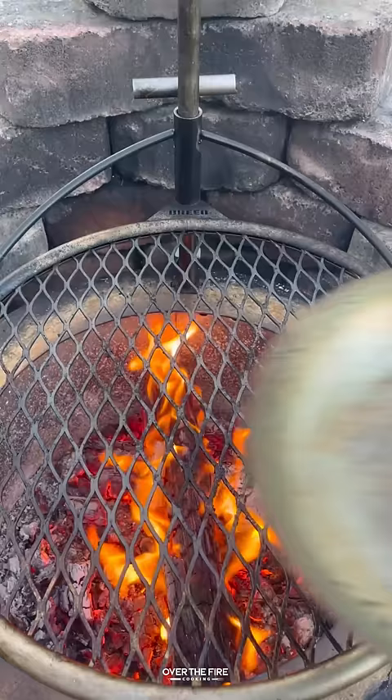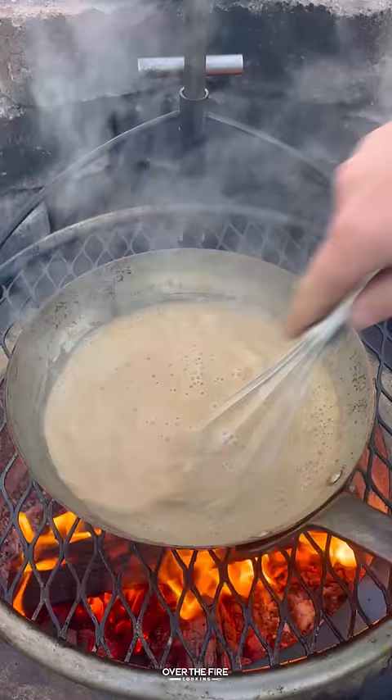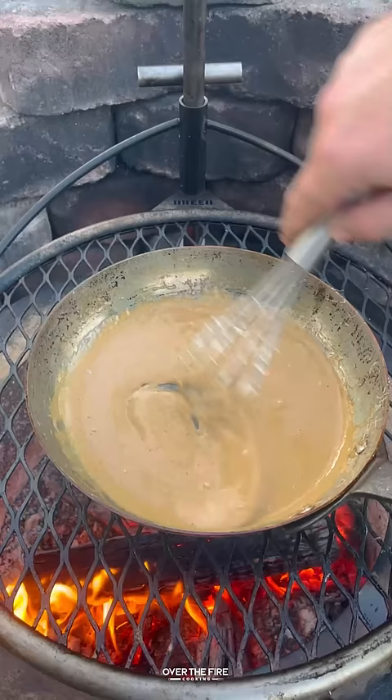Then we're going to pull them off, deglaze with beef broth, adding some Dijon mustard, Worcestershire, steak sauce, and champagne vinegar. Let that simmer, then add in heavy cream and some parmesan cheese and add the mushrooms back in.